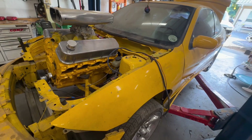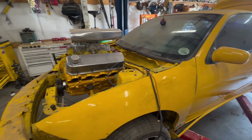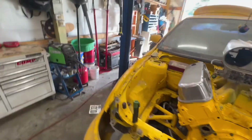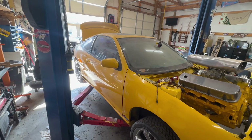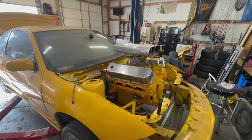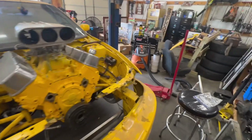It's been going to shows, and that's my goal — to fix this thing up, maybe get it repainted, put the tunnel ram back on it, and get it back to what it used to be in 2005. I want to take it to shows, win some trophies, and have something people will remember for the next 20 years. People clearly remember this car from 20 years ago, and I want kids to see it now and remember it when they're adults.